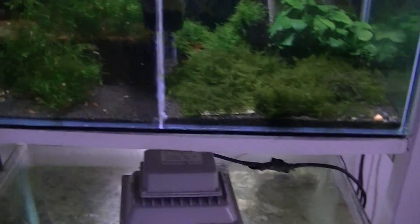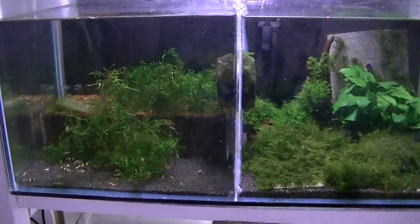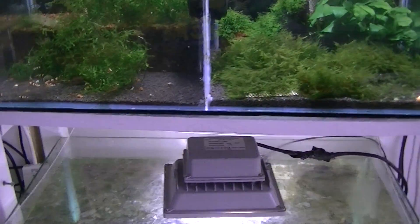So yeah, it's all in the stage of having a spring clean. Thanks for watching and I'll see you in the next video.